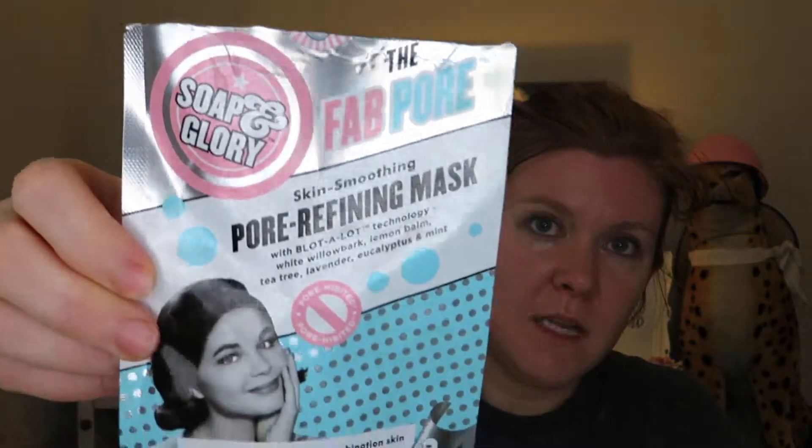Yeah, my pores — I can tell in my forehead especially — they are definitely cleared out quite a bit. I consider this pretty successful. I'd probably buy this one again. It does remind you on the packaging that this is not food — good to know! It says to take it off if it gets uncomfortable; it never got uncomfortable for me, but just a warning.